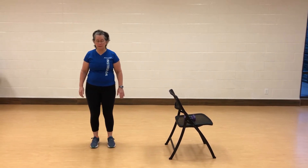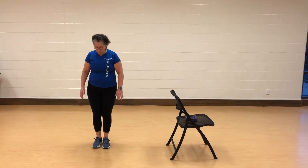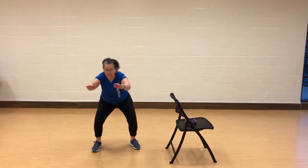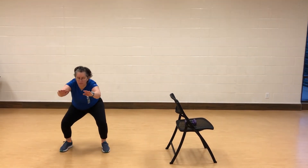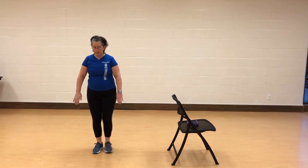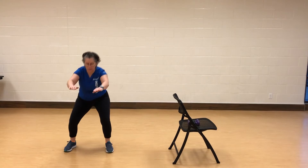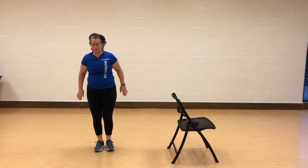The next thing we're going to do are side step squats — we're going to add a front raise. No weight needed. Bring the feet together; as you step out, inhale, exhale on the up. Switch it over to the other side. Knees should not be tracking over the toes.